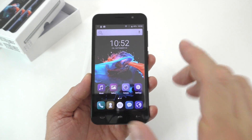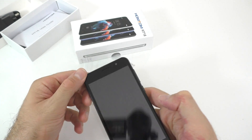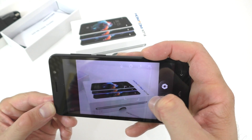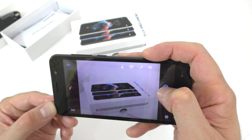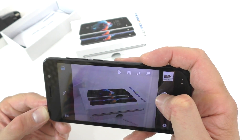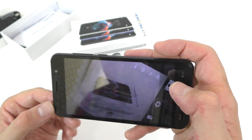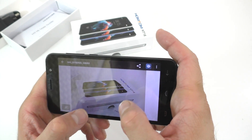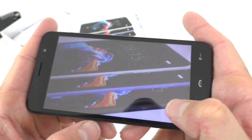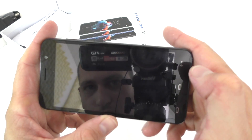So the camera on the back — we do have a 5-megapixel sensor. It takes a bit to focus. Looking at one of those pictures, it's not the brightest picture out there and the image does become a bit grainy when you zoom in closer.